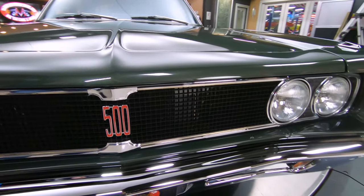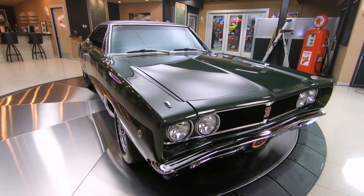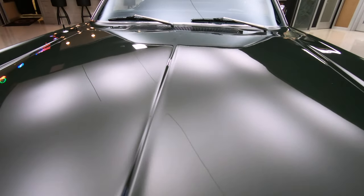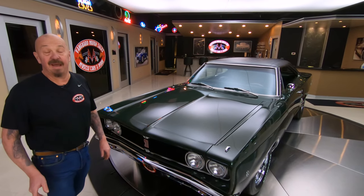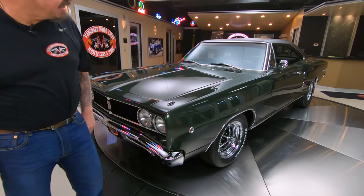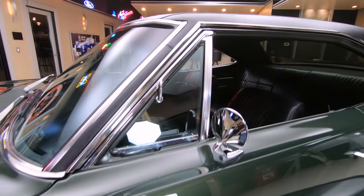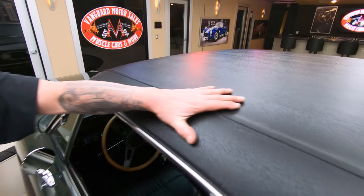She's looking sweet, man. That grill is looking like it's brand new, that front bumper is looking like it's brand new, and that deep green paint is looking sweet. The bottom side of this car is just about as pretty as the top side. She is gorgeous. The stance is perfect. The body work on the car, straight as an arrow. The vinyl top — I love these Mopar vinyl tops — kind of looks like alligator skin.